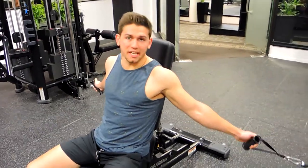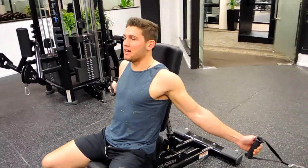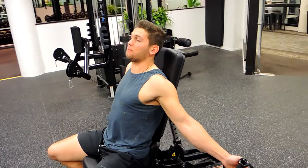These are the seated cable flyes. Position a seat so you're just in front of the anchor point of where the cables are coming from. Grab the cables and sit with your chest up in the seat, just like you would in a general press.